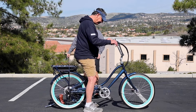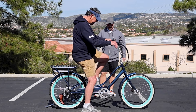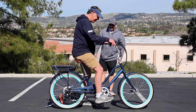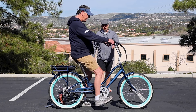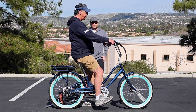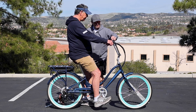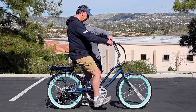Go ahead and put your foot on that pedal — there we go. So you can see he's getting good leg extension in the down position. Bars are in a nice comfortable spot. Back's upright. Does it feel comfortable? Yeah, feels good. Let's just show him — can you take a little jaunt around the parking lot here?